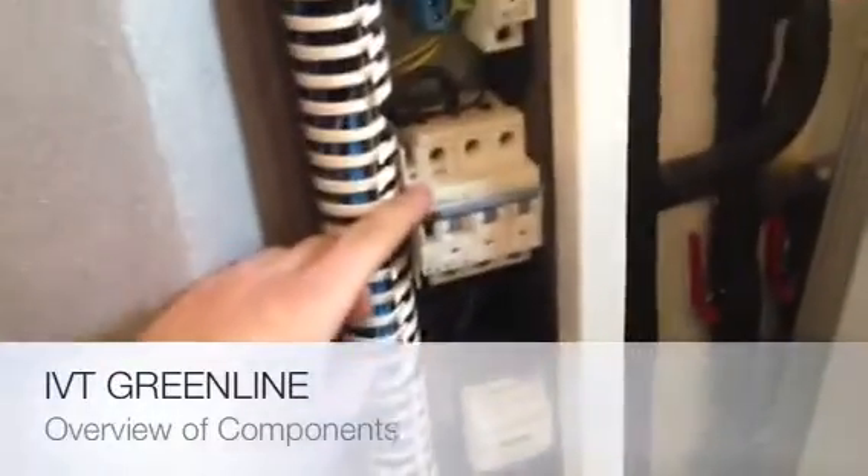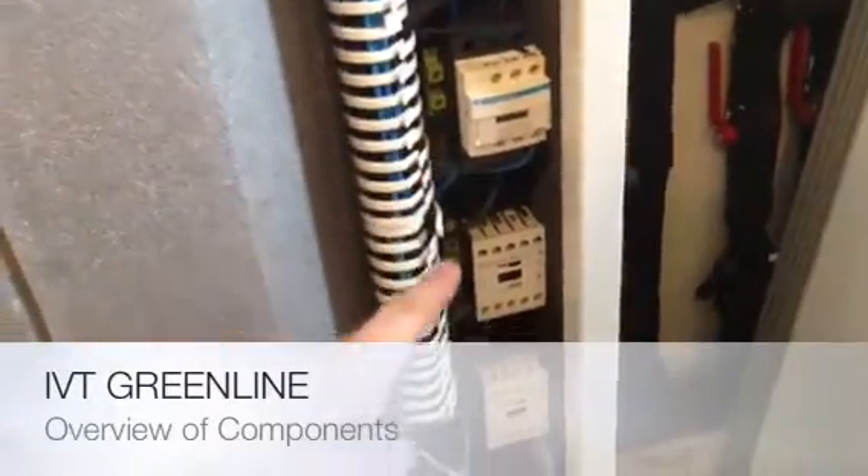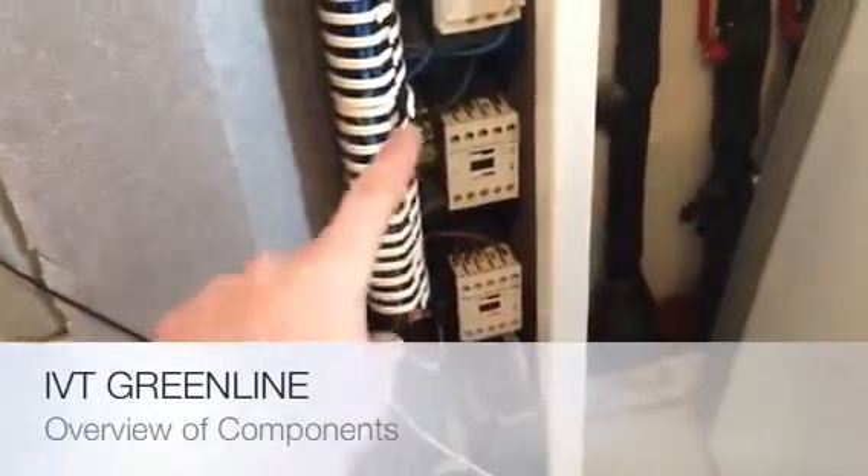That's just the controller for the anode — that's your display card. Down along here we have our motor protector, we have a series of MCBs, we have our contactor for the compressor, and we have our contactors for the immersion.